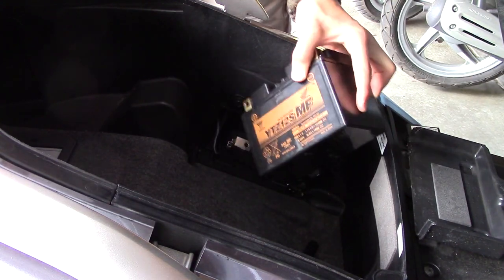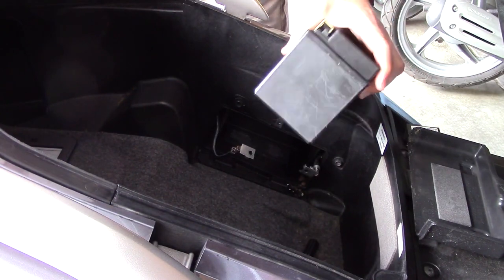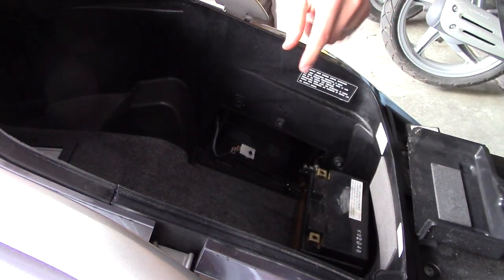There we go — removing the battery. Putting it back in is just the reverse of taking it out: slide it in, screw everything back together, pull the seat up, and you're ready to go.